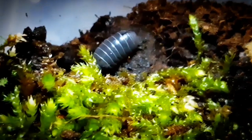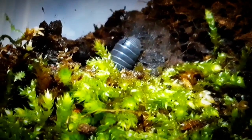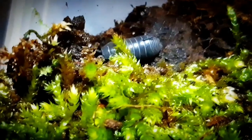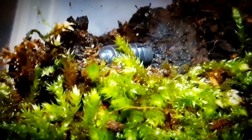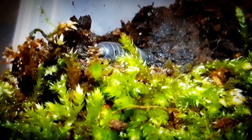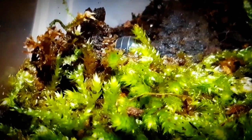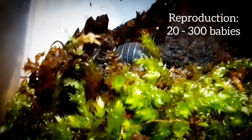This species of isopods also prefers drier terrain. If you keep a colony of them, make sure the enclosure is only one-third wet. In the southern hemisphere they can produce three generations a year, while in the northern hemisphere they generally have one generation a year. One nest can contain from 20 to 300 babies.